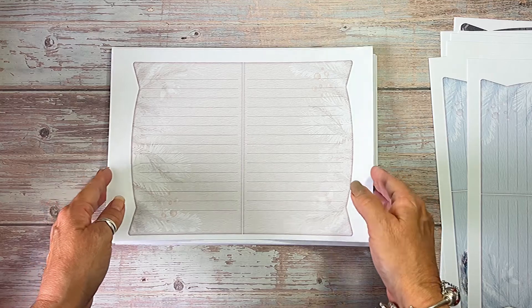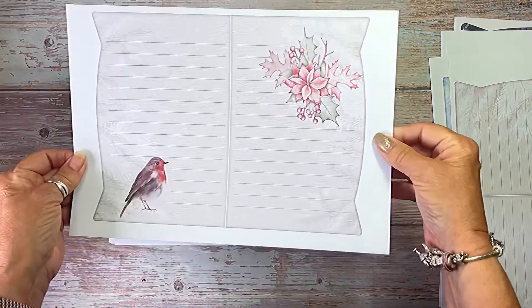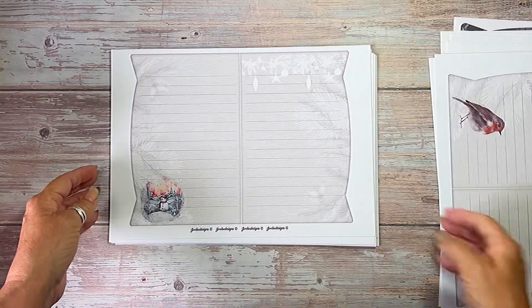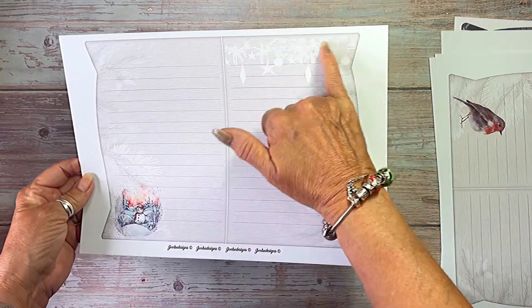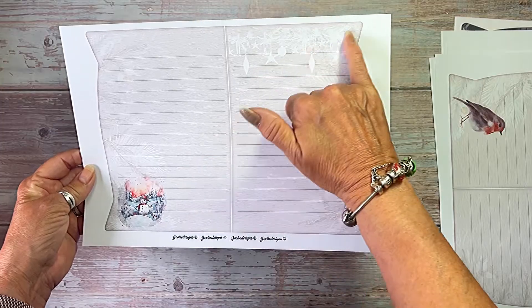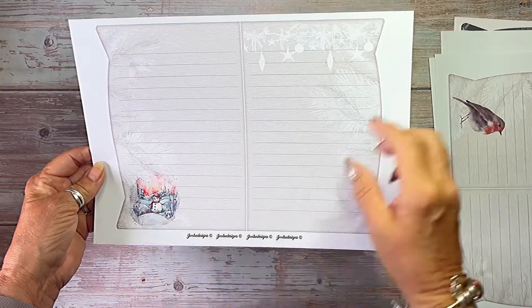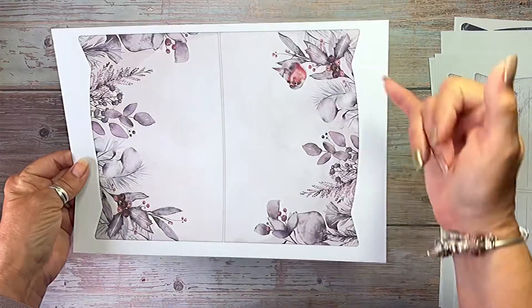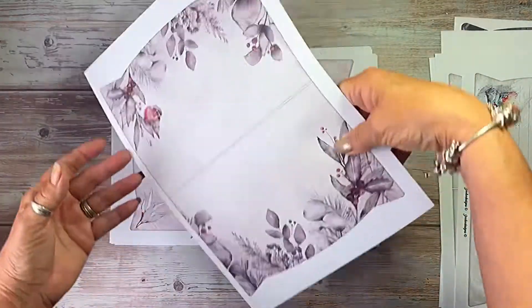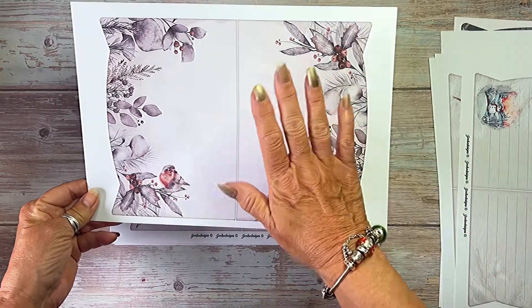Then we go on to the beige, and then we have the pink poinsettia and the little robin. I did a whimsical one on this one — we've got sort of the ghost images of Christmas decorations and the bright little snowman. And oh, that's upside down because the robin's upside down. So this is another page and it's a plain page.